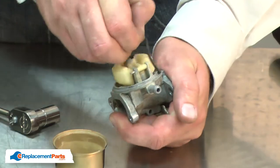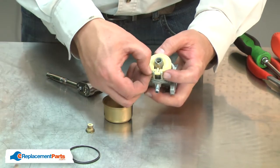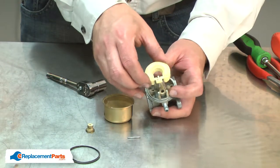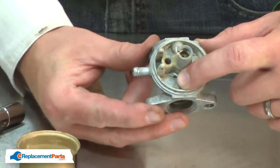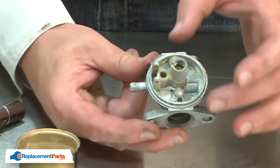I'll remove the bowl gasket and the float. As I remove the float, I'll remove the metering needle. In the bottom of the carburetor, there's a plug. These are called welch plugs. They cover openings that are machined inside the carburetor.